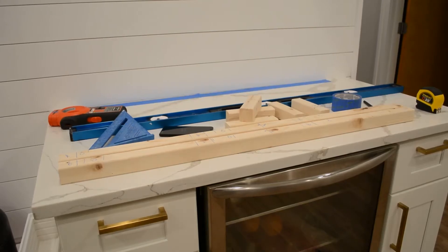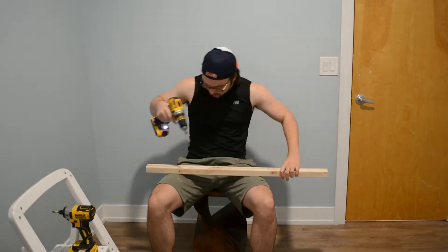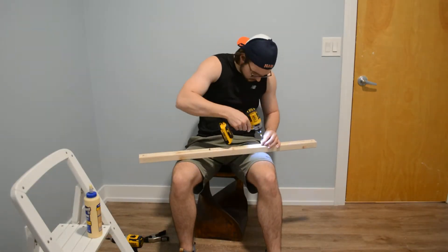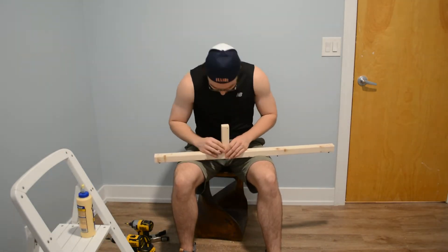Now it's time to start building those shelves. I start by building the inner structure of the two floating shelves, which is done by basically building a ladder with one of the sides not attached. You're definitely going to want to use wood glue for this as it definitely helps create a stronger structure, and here I'm putting on that first rung of the ladder.